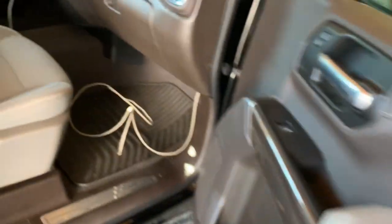Once I got it going through, I came in here and found it. Hopefully we can see this without a light.